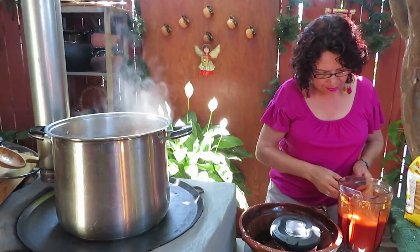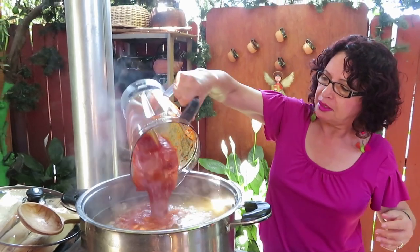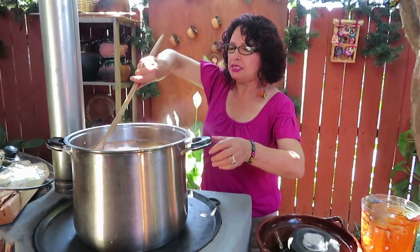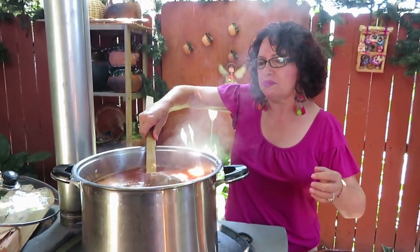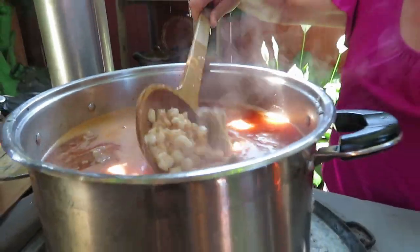Now we are going to add the chile — it's stirring around nicely, this flavor too. We already added the salt; we are going to keep tasting it to see how the salt is. Look at how beautiful — this pozole is going to come out delicious.